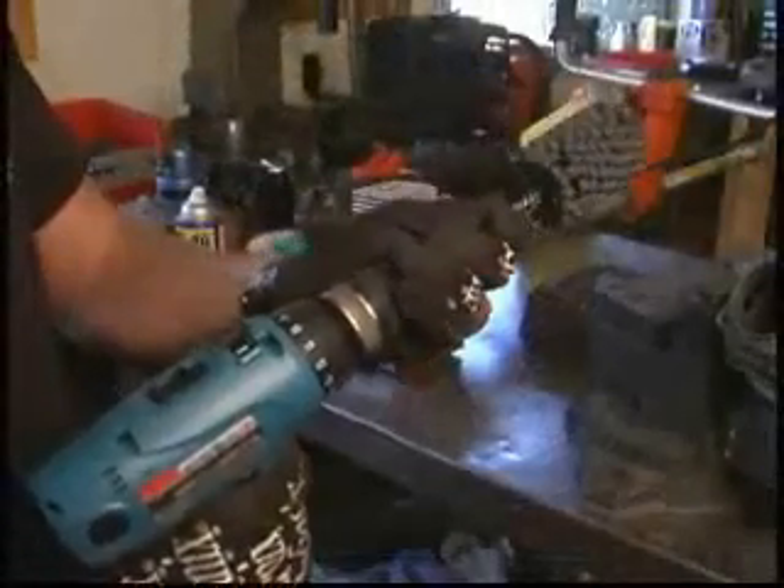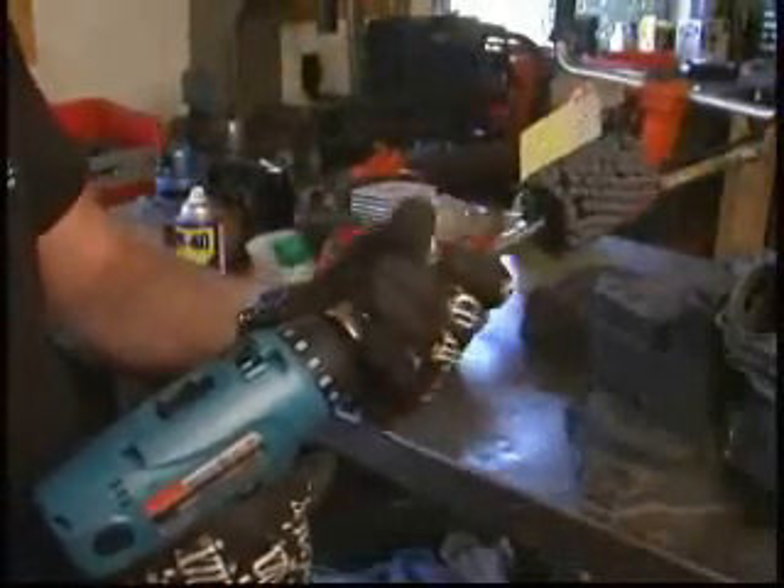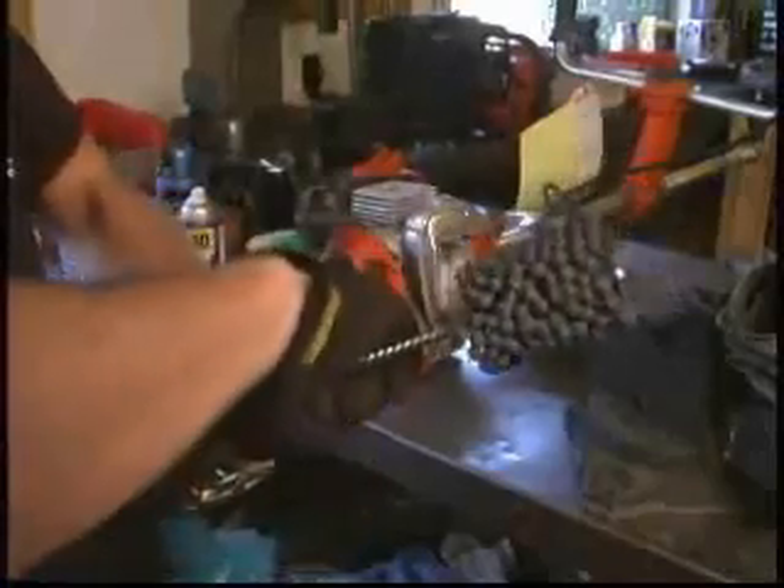We recommend attaching the Flex Hone to a portable or cordless drill with a three-eighths or half-inch chuck. The Flex Hone Tool requires the use of a lubricant or honing oil to keep the tool from loading and to ensure exposure of fresh cutting particles.